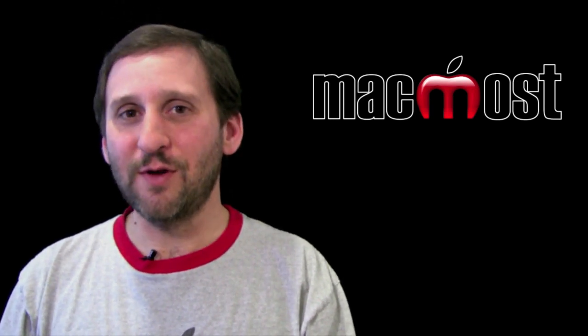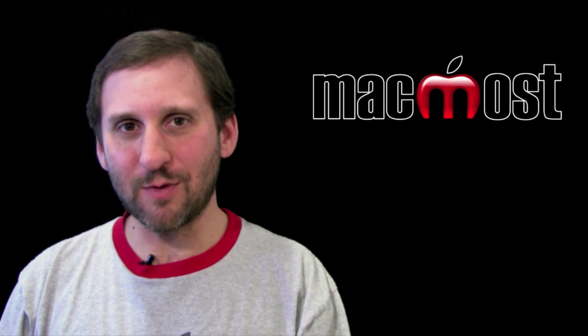Hope you enjoyed this overview of the iPad 2. Until next time, this is Gary with MacMost Now.